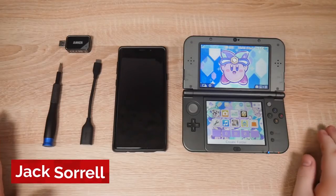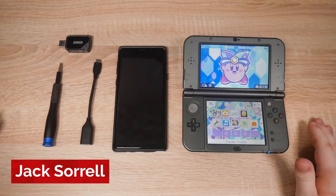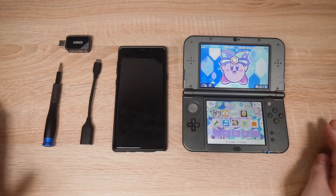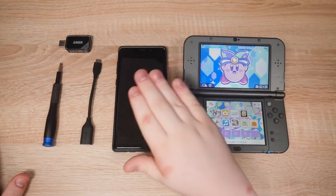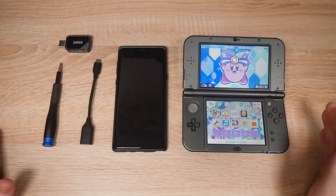Ok so here we are at the first ever speedrun on this channel. Do people do Homebrew speedruns? I've never heard of it but here we are. If this is the first then that's awesome. We're going to be installing Homebrew on this 3DS using everything here and only this stuff here, apart from the internet.